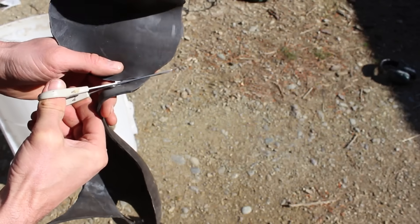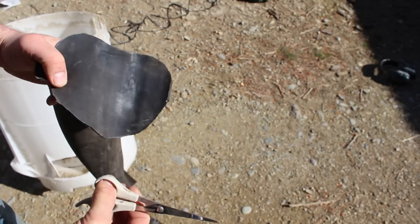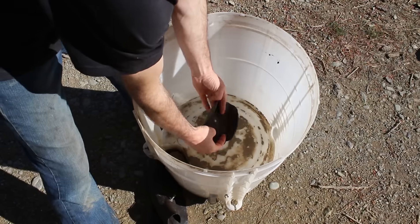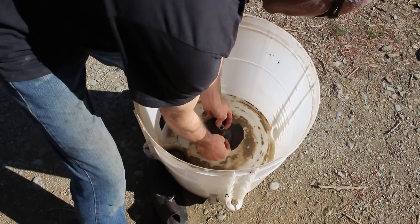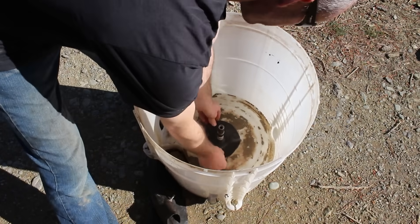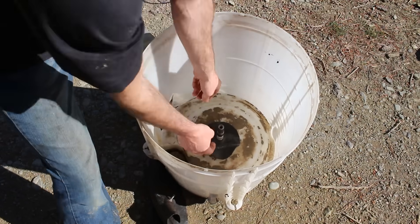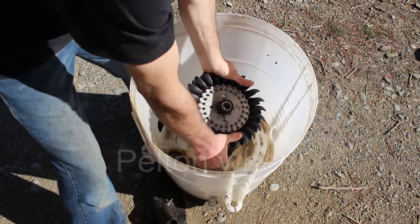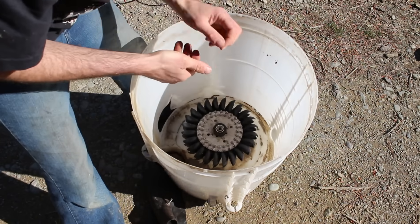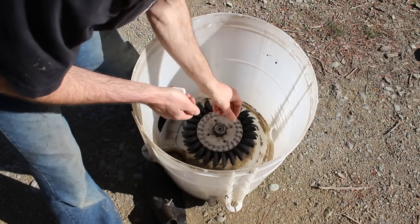Using an old inner tube, cut out a circle around 6 inches in diameter. Cut a hole in the center and slip it on the shaft — keep it about a centimeter away from the rear of the tub. Now attach the Pelton wheel to the shaft. You can get these on eBay for under $100. This one's been adapted to slide straight on the spline, but you can also just bolt them on using a thread on the shaft.